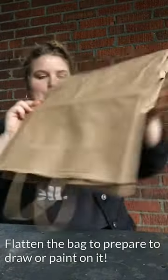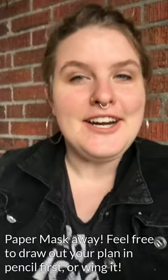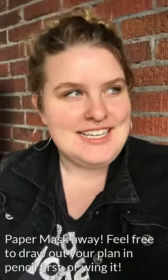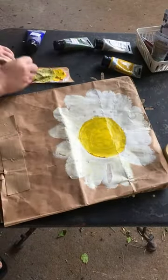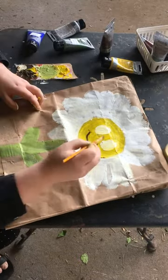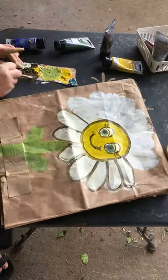Once you flip it inside out, you're going to want to flatten it just so that it's a nice flat surface for you to work on. Now's a good time to get out that pencil if you're a planner and write out your design. I tend to be more of a free-handed person so I just kind of wing it. I think this one is going to be a daisy, so I'm going to do a yellow face with some white petals, a green stem, and probably put a face on it because it's a mask.